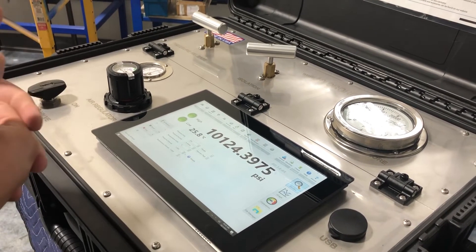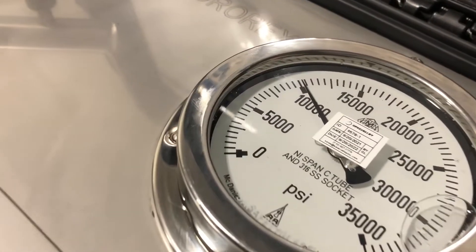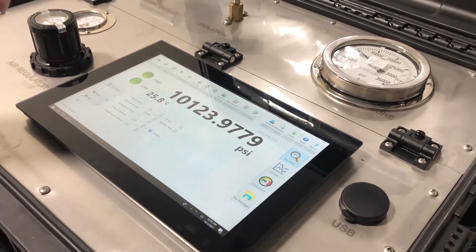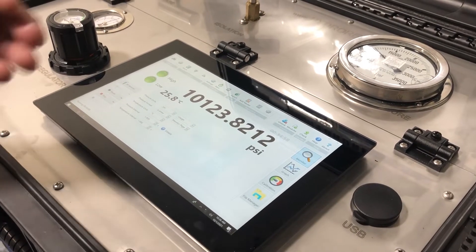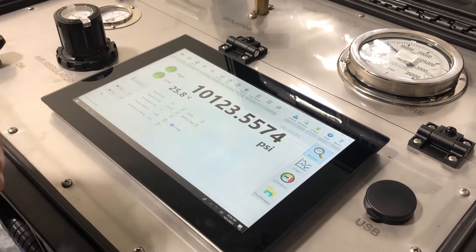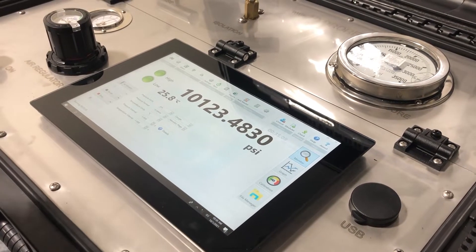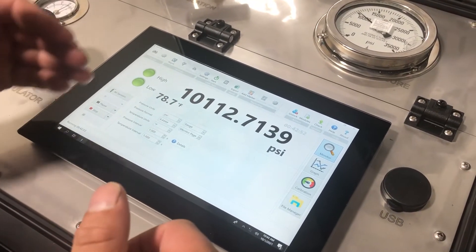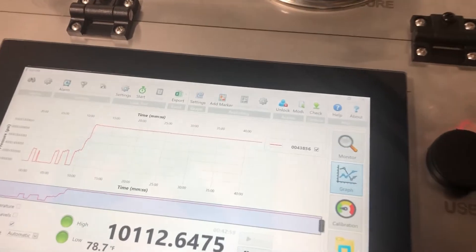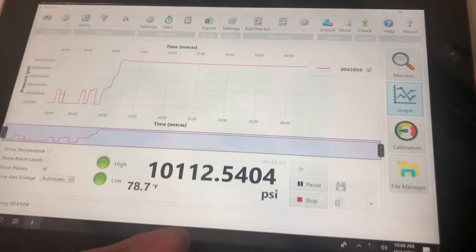We're going to decrease our pressure now. Depending on your procedures, if you have a plus or minus tolerance, temperature can cause your PSI to vary — it can increase or decrease the PSI of whatever you're testing, so always watch out for that. One of the displays shows pressure and temperature, and you can also view your graph, which shows both temperature and pressure.